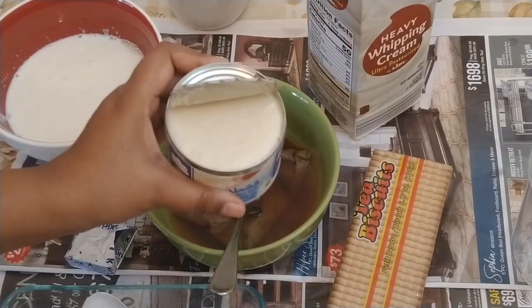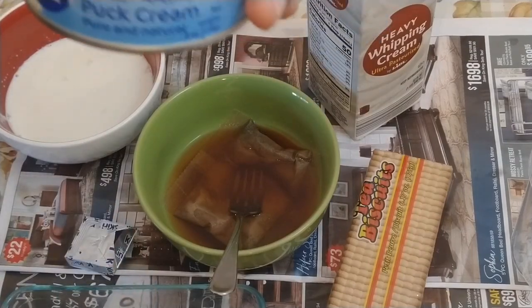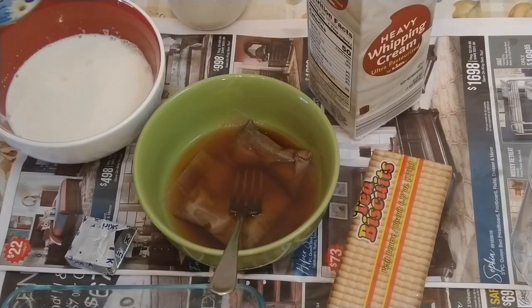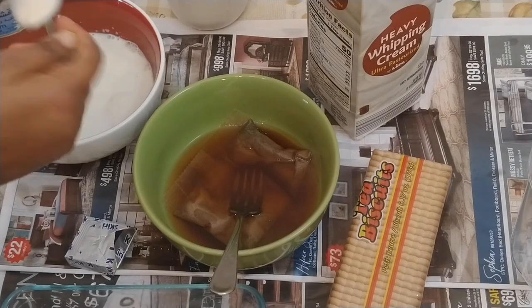We add this into a blender and we also add two spoons of Puck cream, which is a very thick cream. It enhances the flavor of this pudding — if you don't have it, it's optional, but it will increase the flavor so do try to add it.